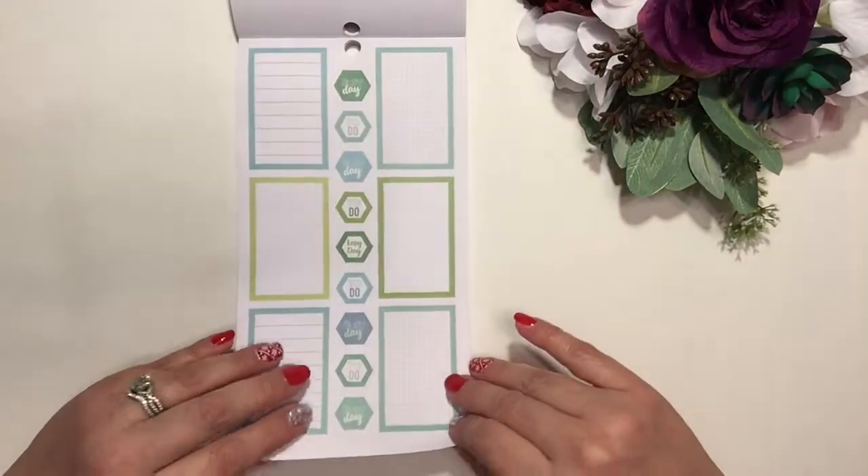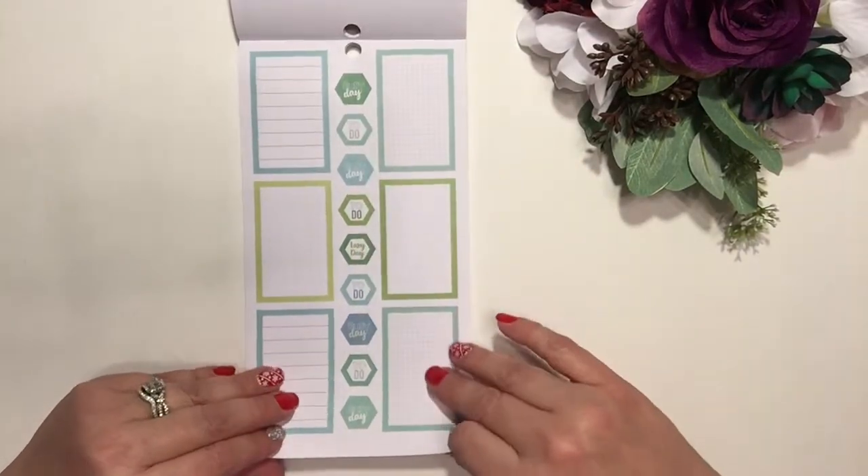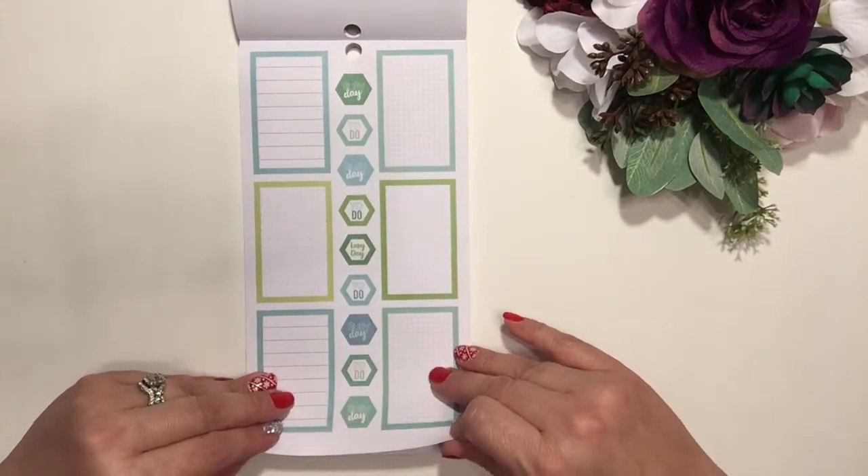And then there are more of that, and this section has 'busy day,' 'to do,' and little hexagon stickers in through here.